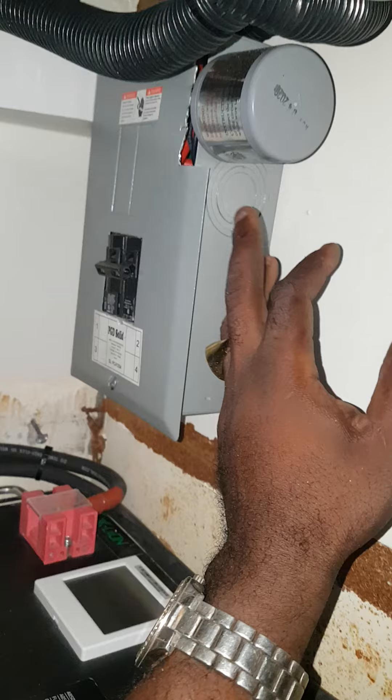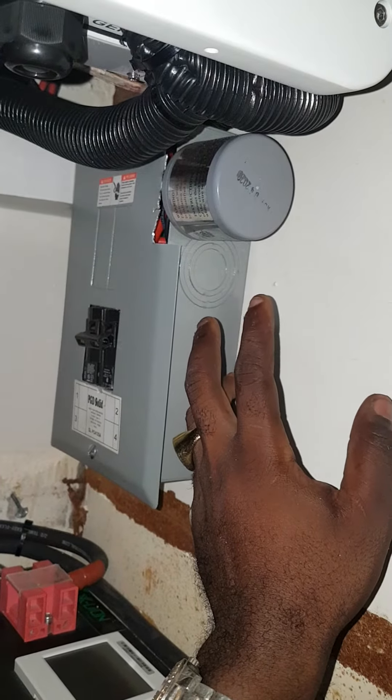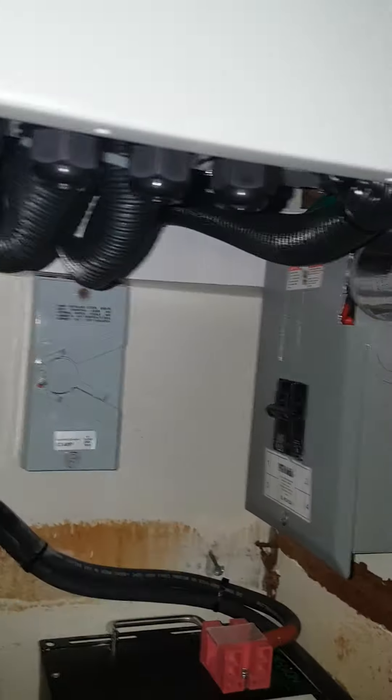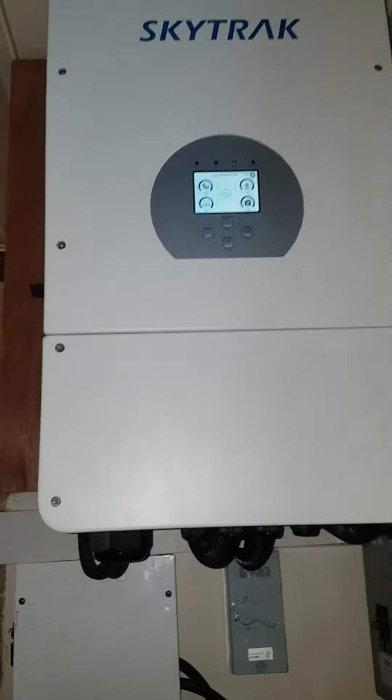We also have an AC lightning arrester as protection on that system. Right here we have the battery, and under here is my conduit to house all my wires and stuff like that.